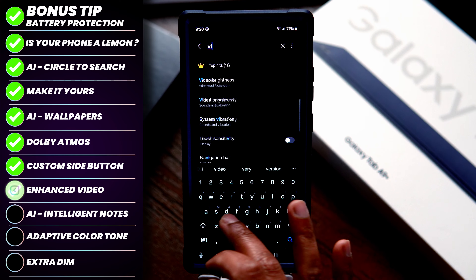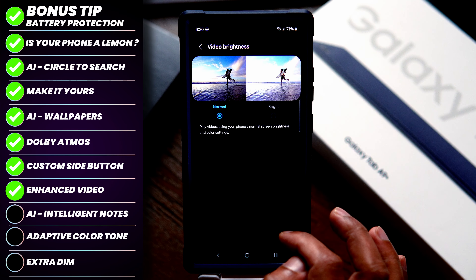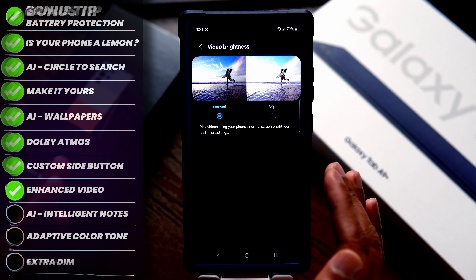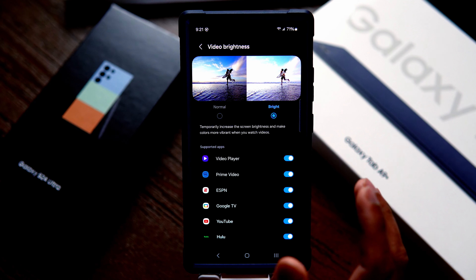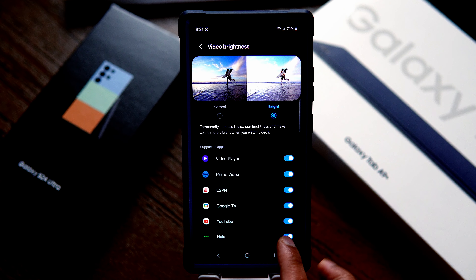The next step is to get the best out of your video. Search for Video Brightness in settings. Once in the Video Brightness options, you can select Normal or Bright — to get the best out of this beautiful display, select Bright, and your videos will be so much brighter and more vivid. If you want it to be bright only for Prime Video or YouTube, you can select and customize those apps specifically.